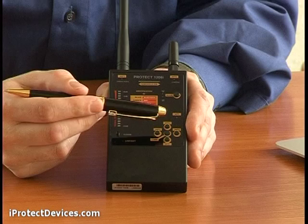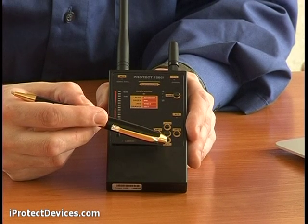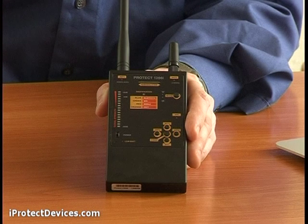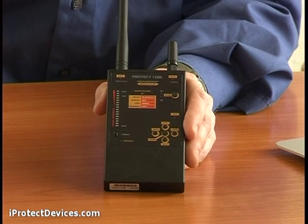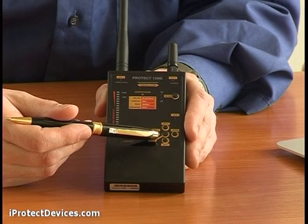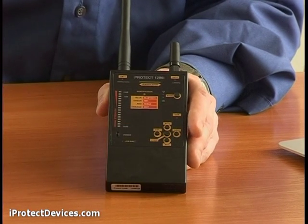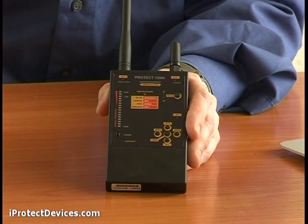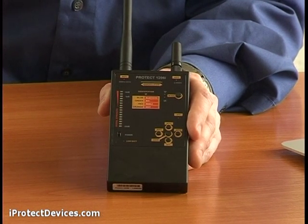The ATT plus and ATT minus buttons allow you to tune the attenuator to measure the background noise of the surrounding area. The CORE button activates the correlation function, which allows you to detect FM transmitters by the presence of correlation.